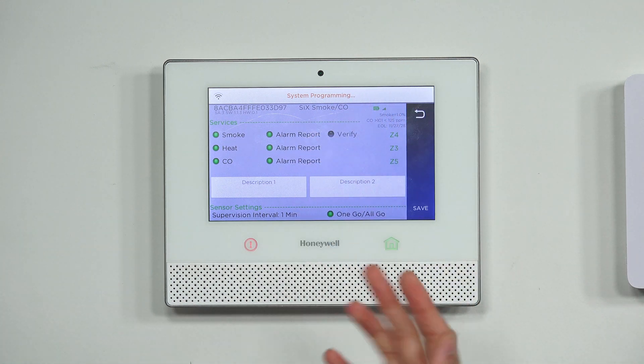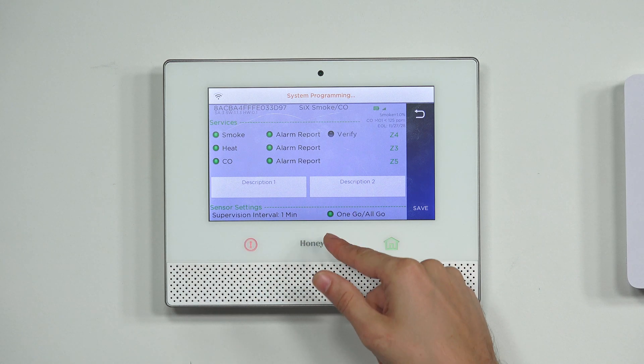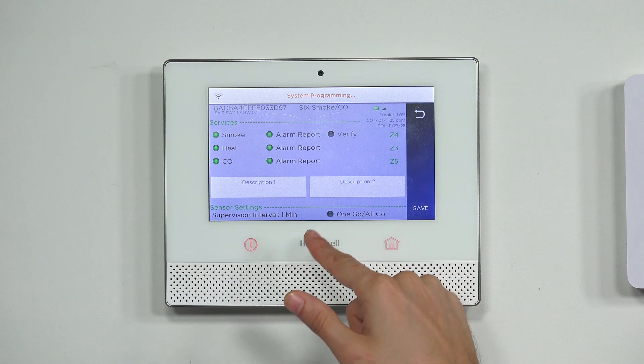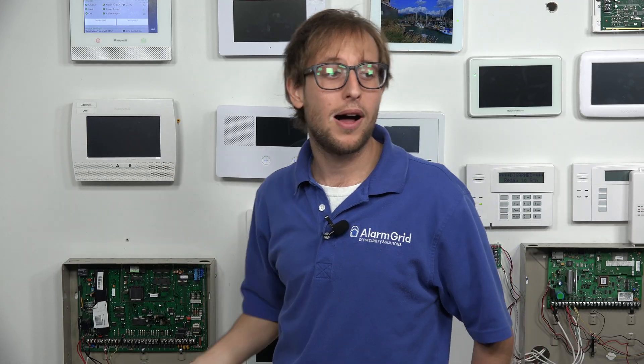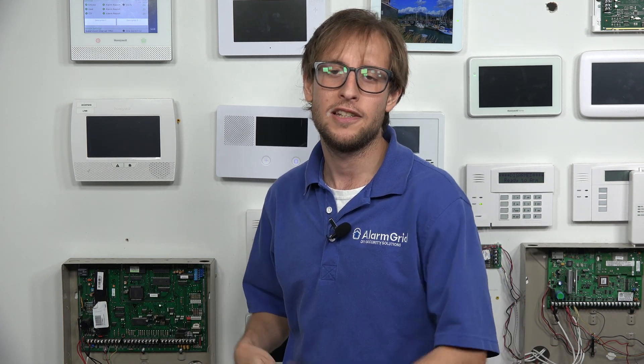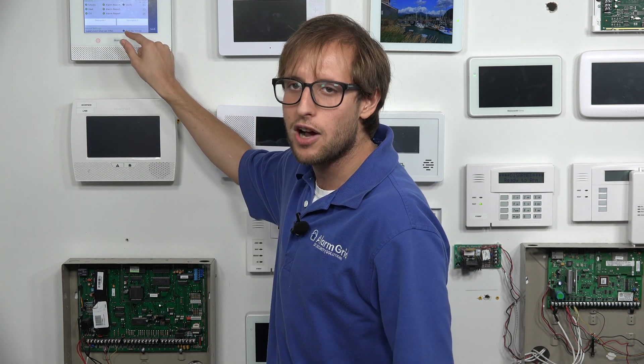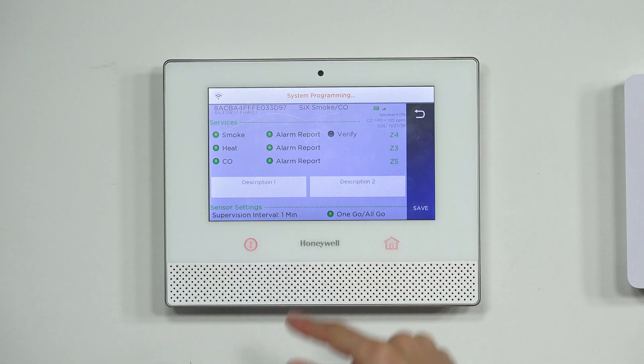There's also a Verify option for smoke, just to prevent false alarms. But what we're focusing on here is the OneGo AllGo option at the bottom. If I press the green button and it turns gray, I have turned OneGo AllGo off. So if I had other 6-combo and/or 6-smoke devices on the system set up with OneGo AllGo, and this one had it gray, then this sensor wouldn't activate when the others do. Only the ones that have the OneGo AllGo option toggled on with green will activate.